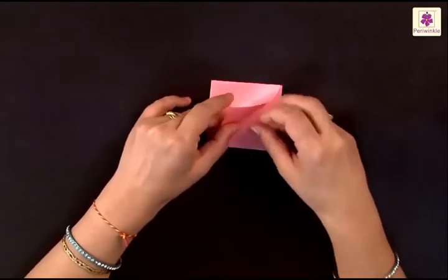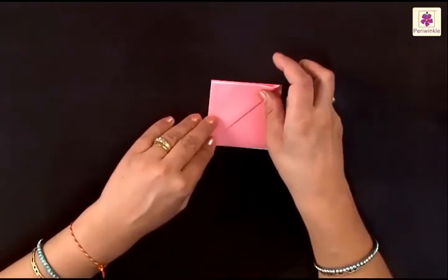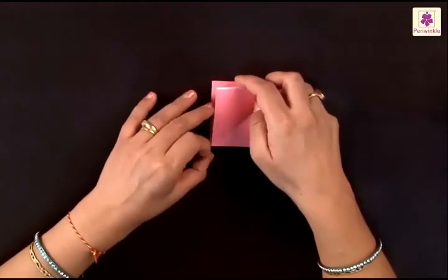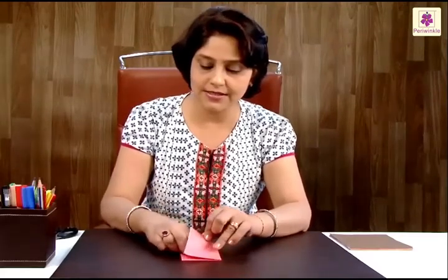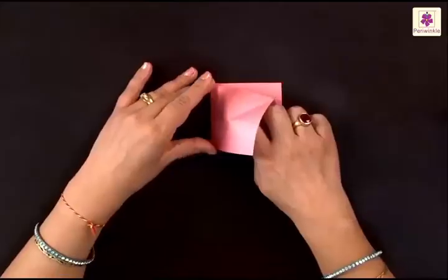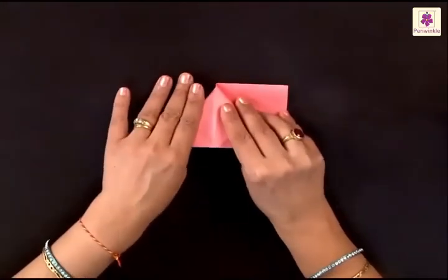Lift the top flap and fold it to the top corner like this. Open it and we will now use this line as a guiding line for the next fold. Insert a finger and open it sideways.